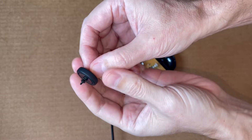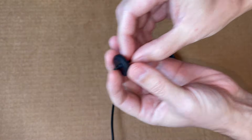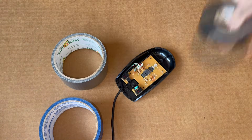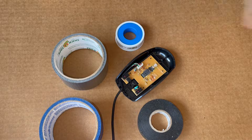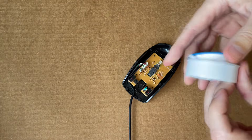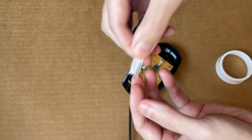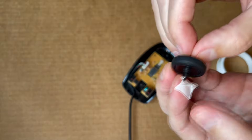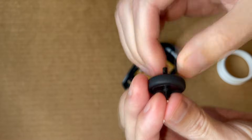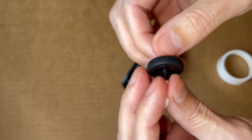What actually worked for me was increasing the size of the shaft on the mouse wheel. To do it, you can probably use any kind of tape you have at home. If you use a thicker type of tape, you'll probably need a tiny piece like this. But if you have teflon tape that is used for plumbing, it's incredibly thin, so you'll need a bigger piece like this. Place just the tip of the mouse wheel on one side of the tape and then kinda roll it over to increase the size of the shaft.